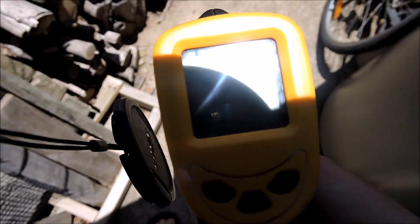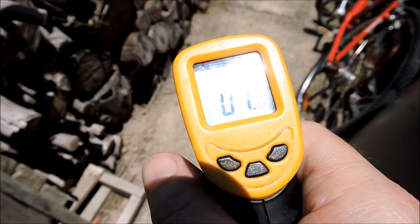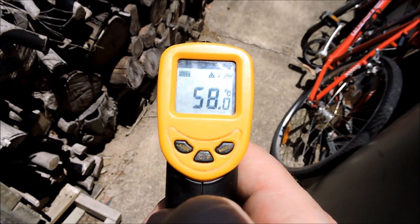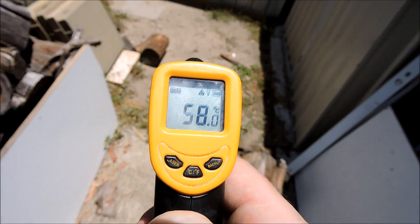What's this cement worth? It's gone off — doesn't last long. 136 Fahrenheit, 58 degrees centigrade. So that's not good.